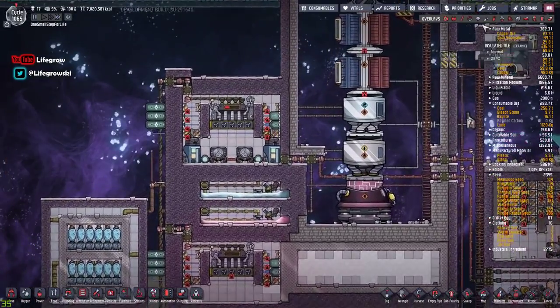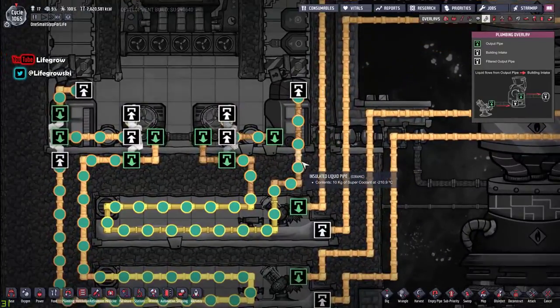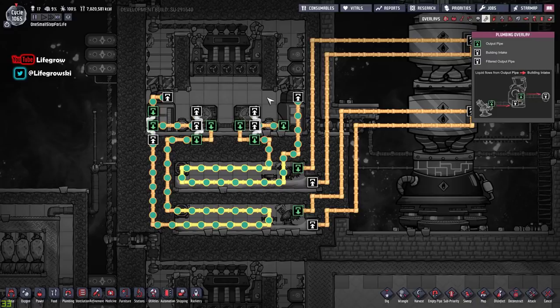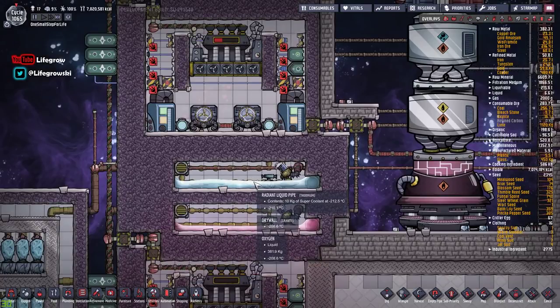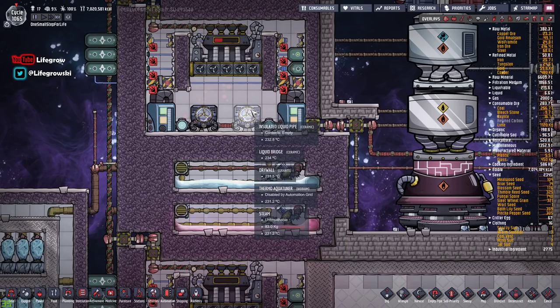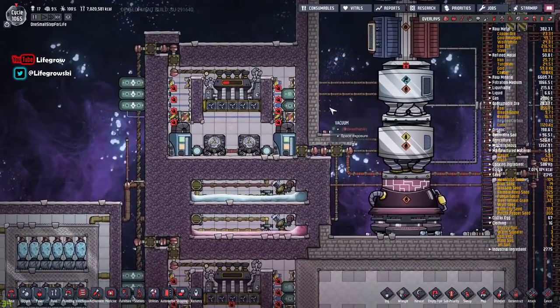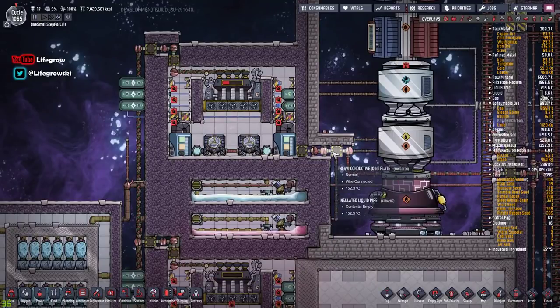We now have some new ingredients added to the game, one of which being super coolant and the other being steel and neobium and all these other cool materials. The benefit of super coolant is that it allows us to create very cold temperatures without fear of freezing, which means we can now make liquid oxygen and liquid hydrogen with a fairly precise band of error, so we have a little bit of leeway in terms of making it.